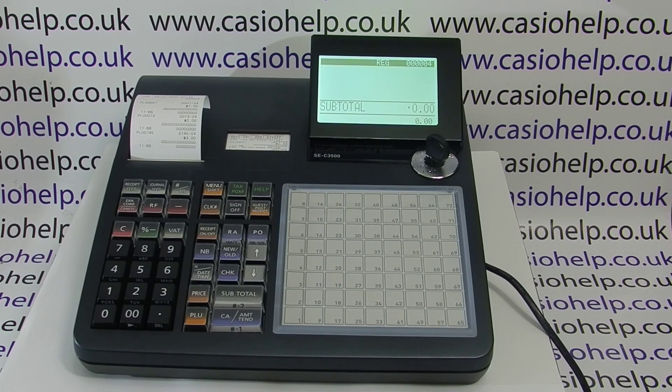In the next video appearing on the screen now I'll show you how to sell the different PLUs on the different menu levels. Thanks for watching.